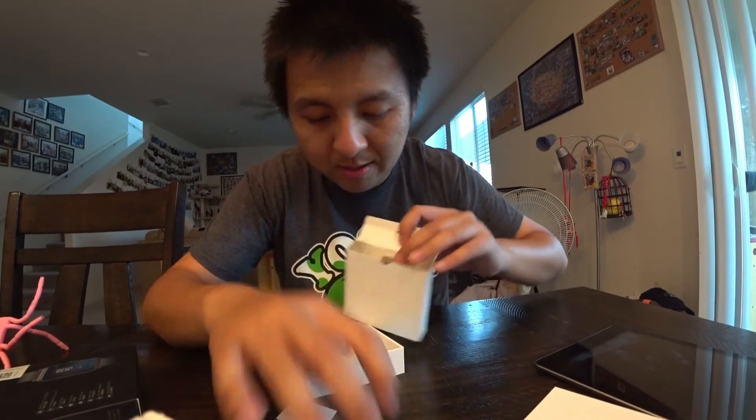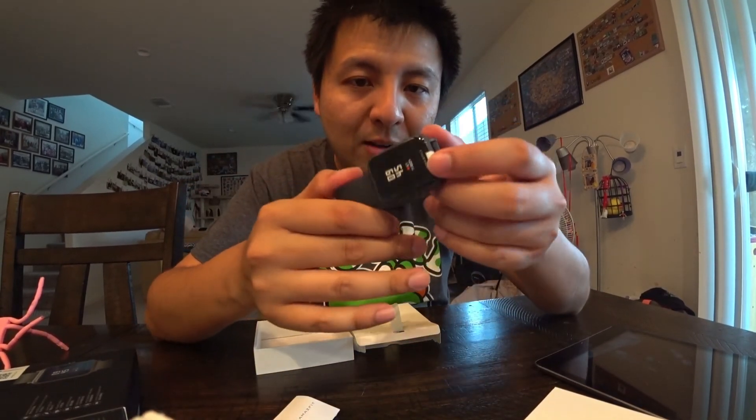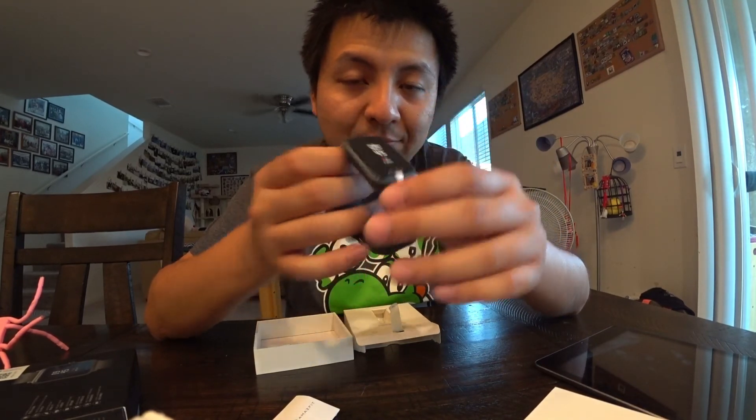Here's the charger — same looking charger as the last one, and that's the whole box. I'm going to try wearing this now and I'll let you guys know how it goes in the review video next time. Thanks for watching, bye!